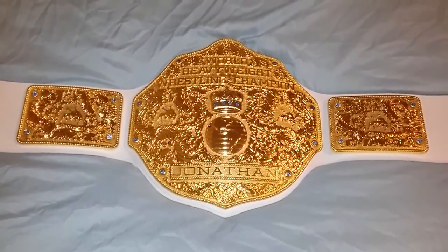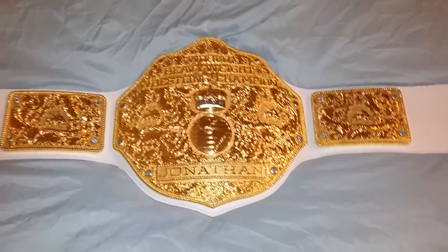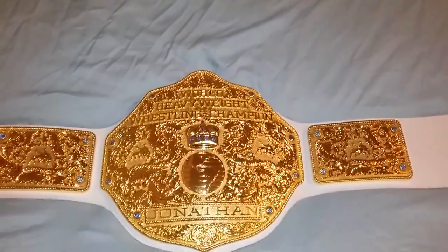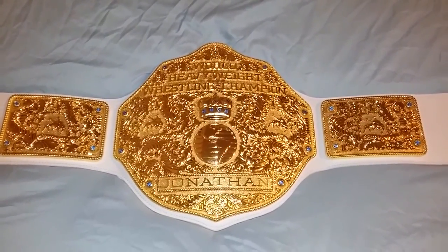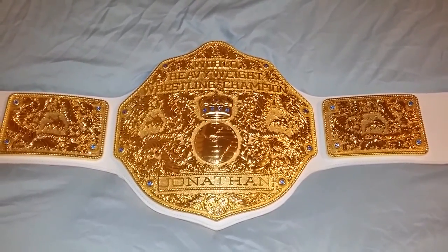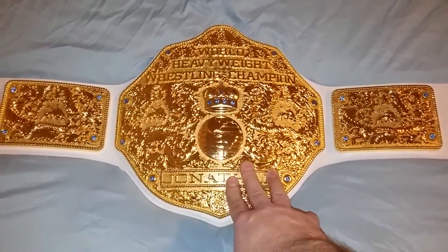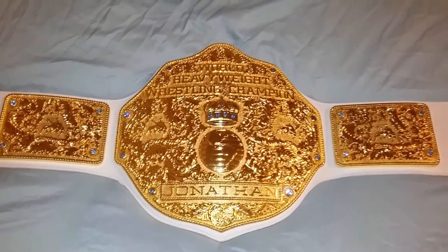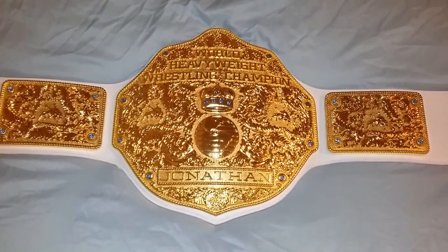I definitely recommend this belt — if anything, this is the best bang for your buck. The belt came within four business days, it came so fast. Be on the lookout for another video where I'm going to compare this belt with my two millimeter world heavyweight championship belt from fig ink — that one was re-leathered. Definitely comment, like, share, and subscribe.